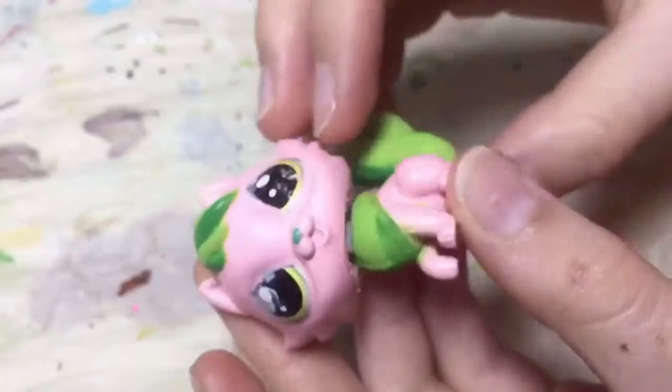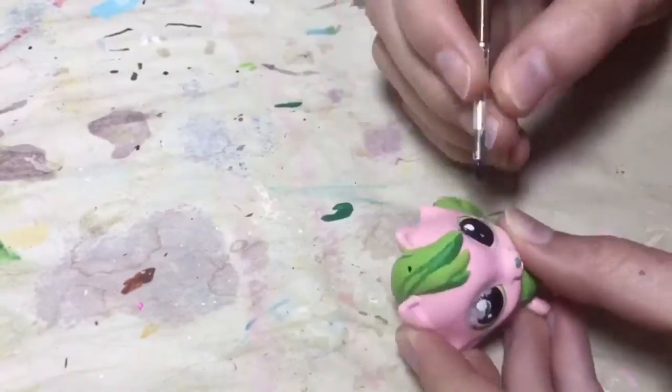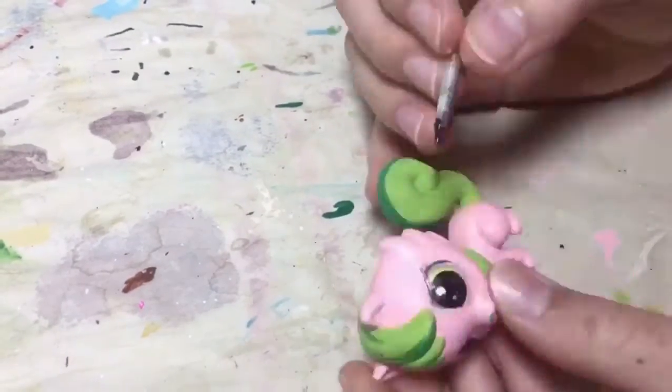I also decided to paint its nose green, and now I'm going to start working on the eyes.